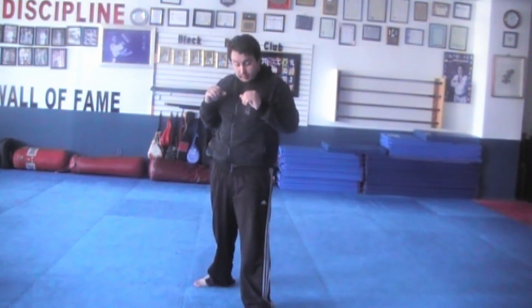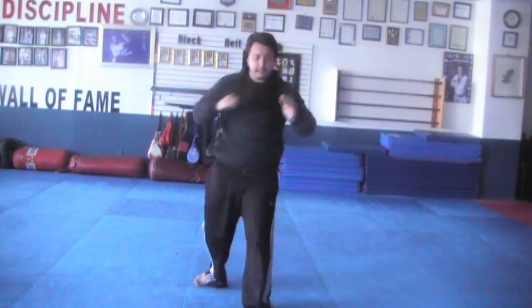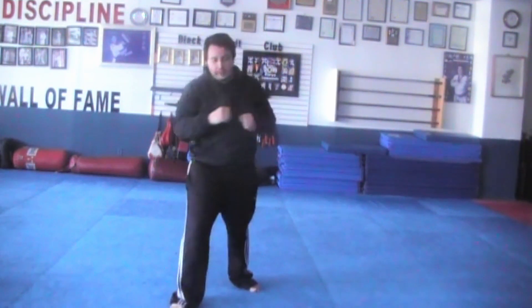Next one is going to be elbow strike across. Elbow strike. And one, kya, two, kya, three, kya, switch. One, kya, two, kya, three, kya, switch.